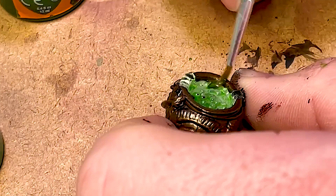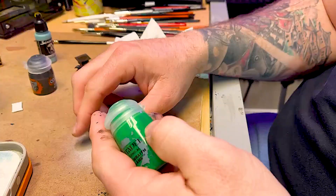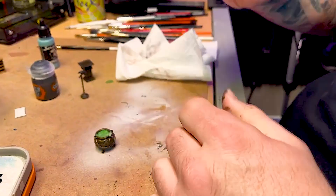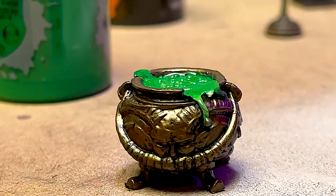Going to use some old GW Glaze. This cauldron has some clear plastic bubbles in the top, so I'm going to use the Waywatcher Green on it. Didn't like exactly how light that was, so I'm going in here with some Hex Wraith Flame to give it a little bit more depth.